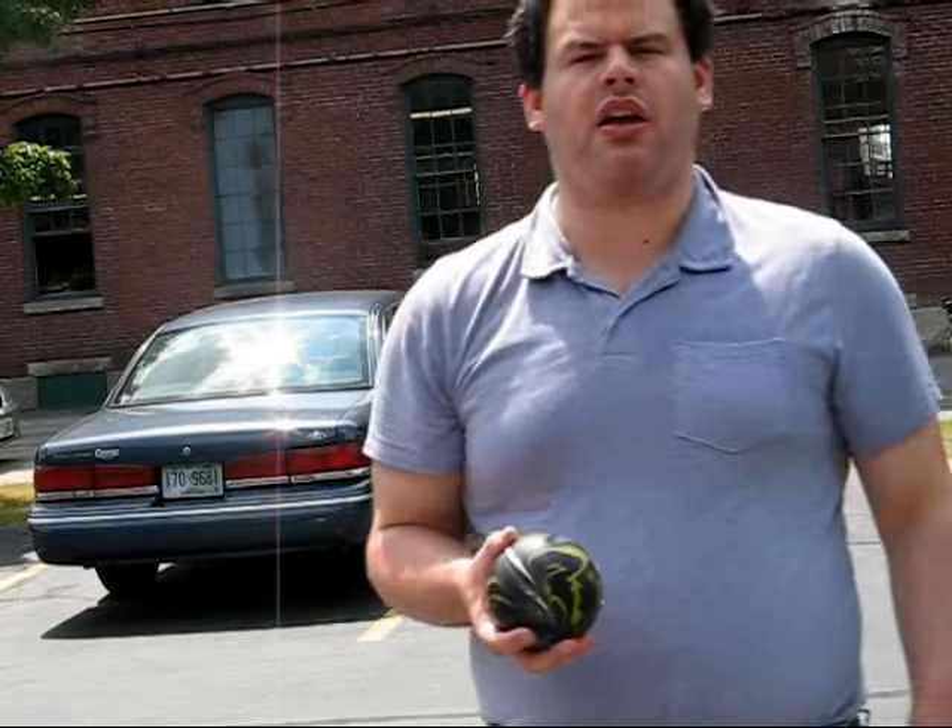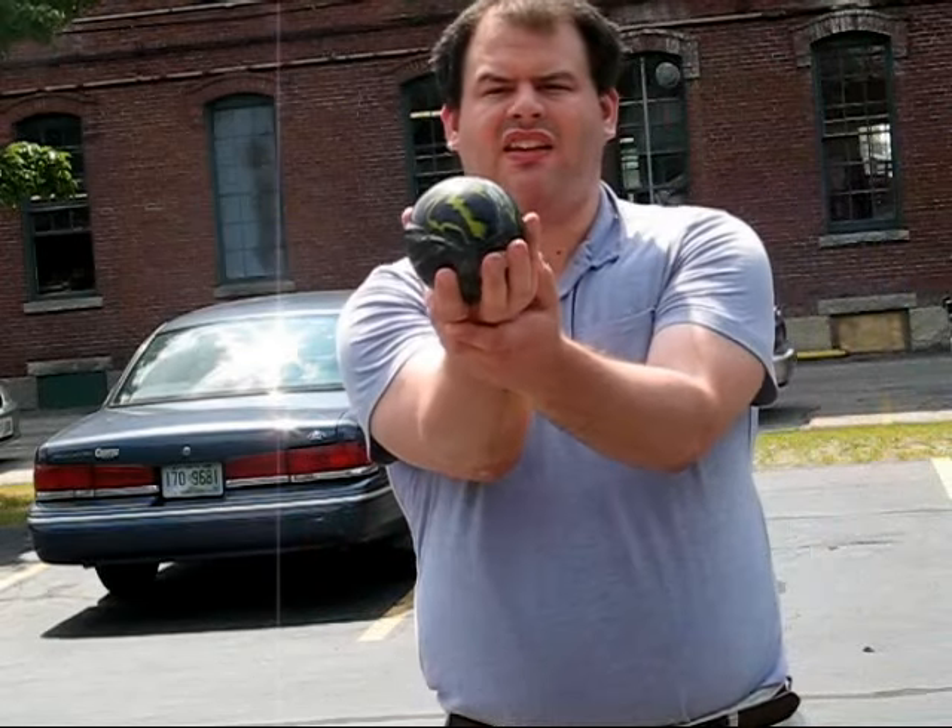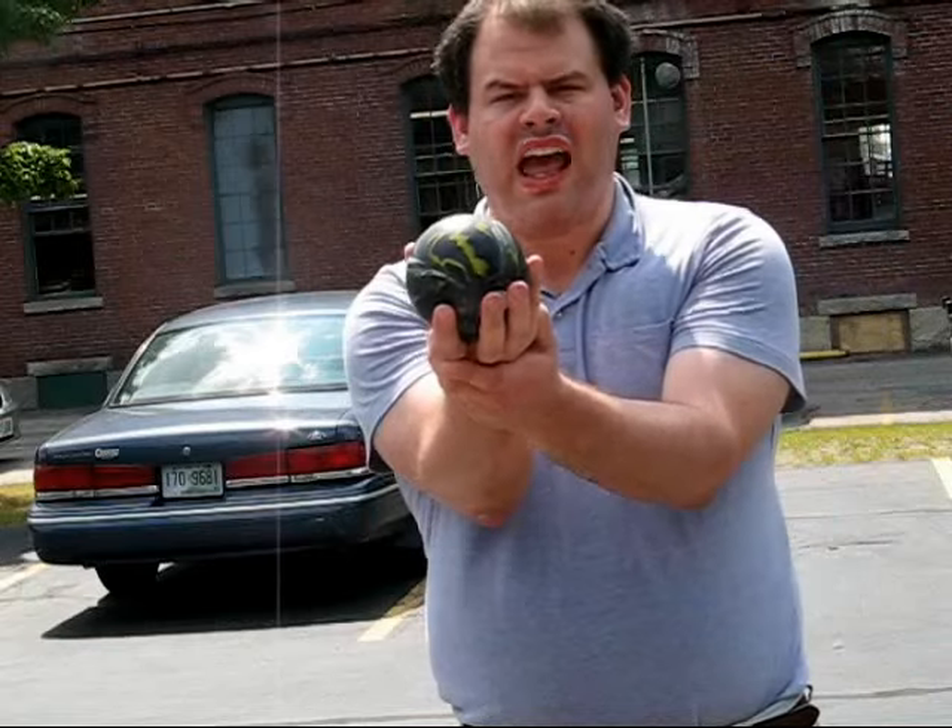Before you go for side turn and spin, try holding it straight like this and work on your accuracy first.